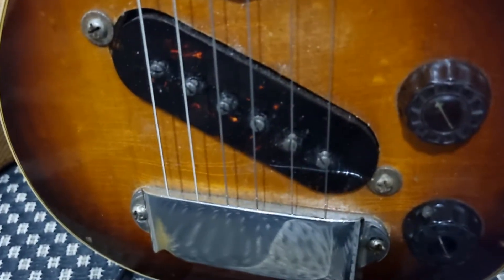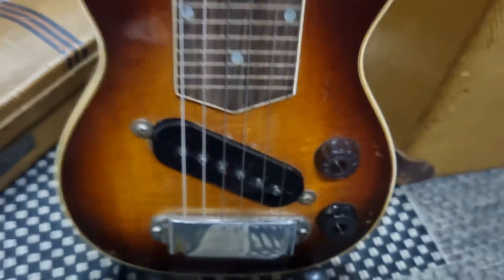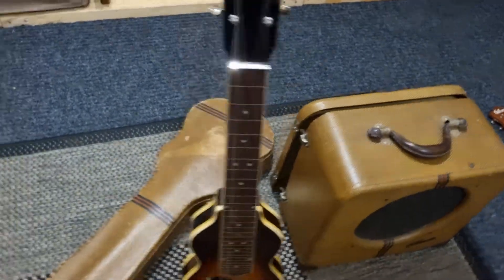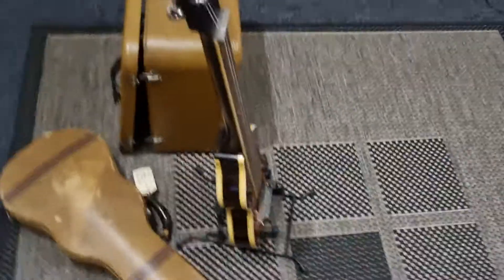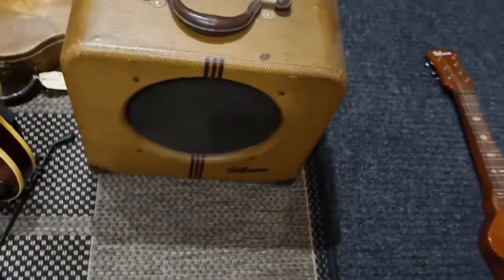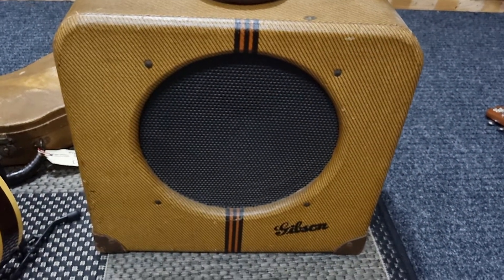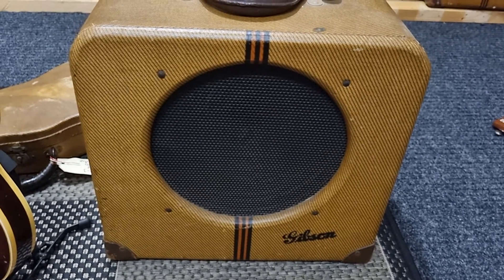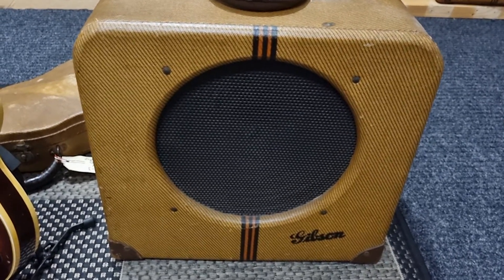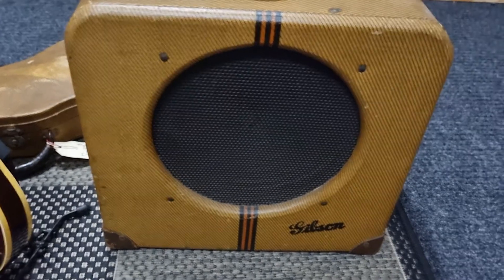It's that imitation tortoiseshell — very nice work. The amp is slightly larger than the previous models. It doesn't have the top corner protectors, but it still retains the tweed look and GT stripes.